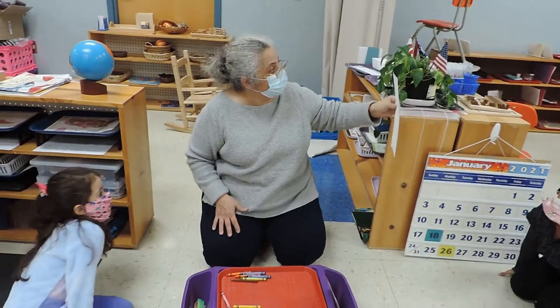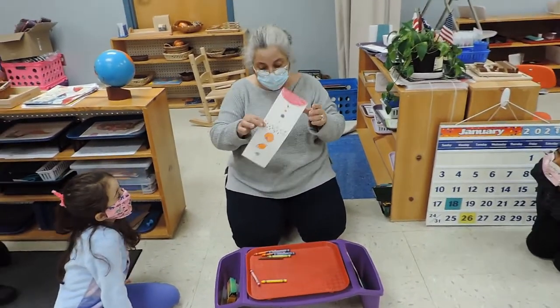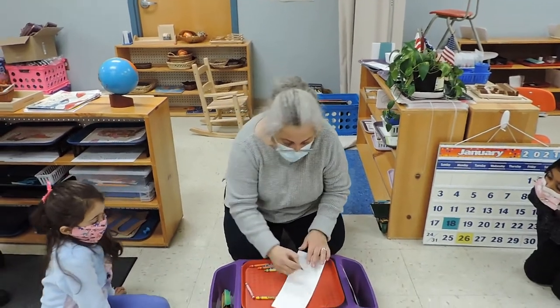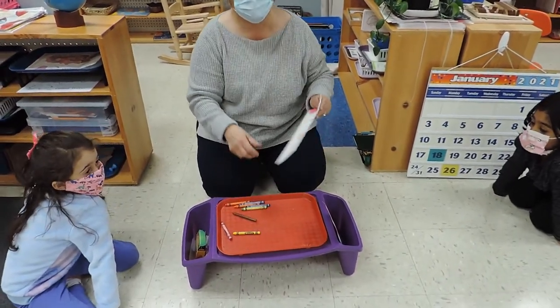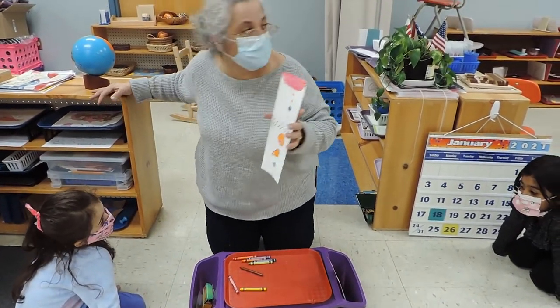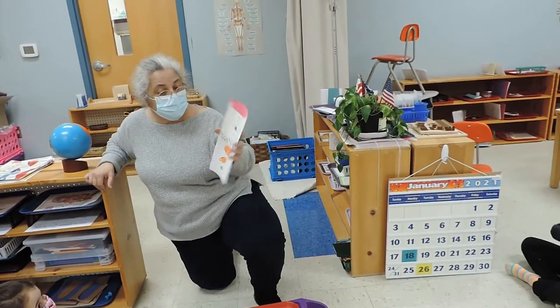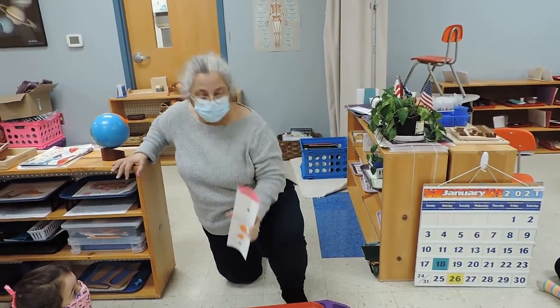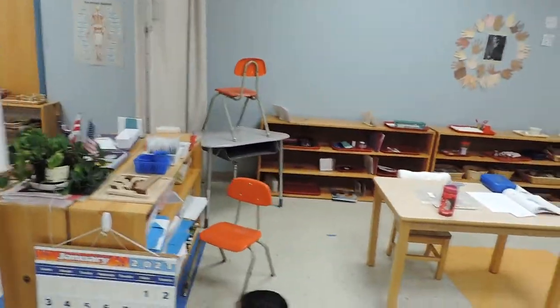Then I have to take it to the sink. I need to write my name on the back, because when I'm done with this work my paper will be wet. At least the name isn't on the front, right? Okay, I'm going to take it to the sink — can you please go back to your blue spot.